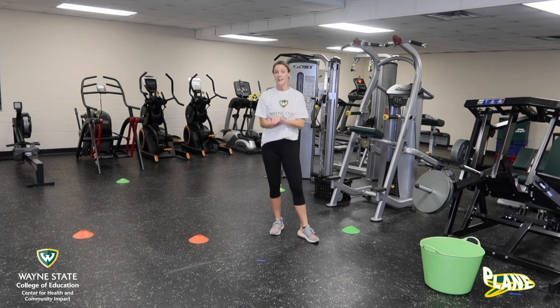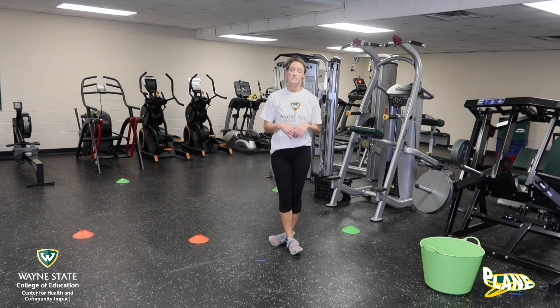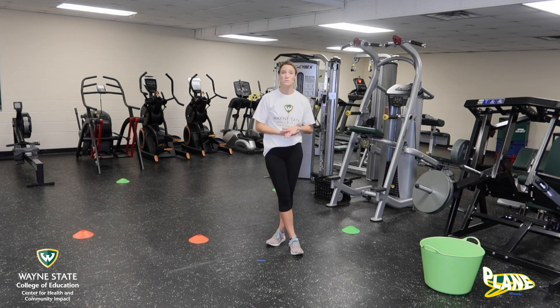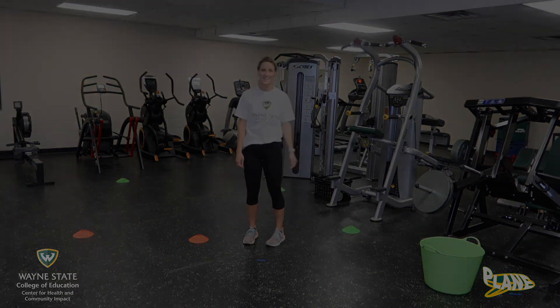Keep practicing this game. Maybe you do it in a bigger space, spread out your toys, or maybe you add in more toys. But remember when we're galloping, it's step, together, step. And practice with both feet leading. Come back next week, ready to sail over the plane. Bye, guys!